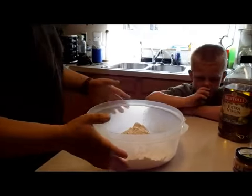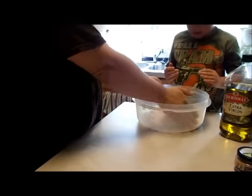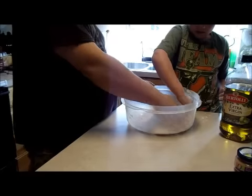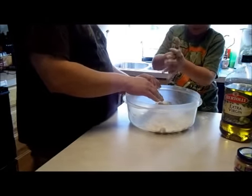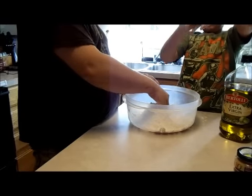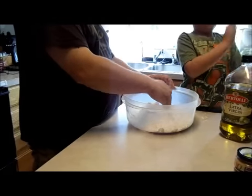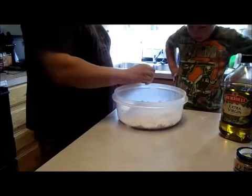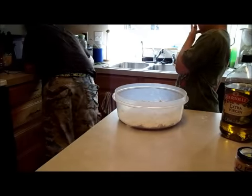All right, so now that we've got our flour, I need the boy with the little hands to kind of make a mountain of it — push it all into a mountain in the middle. Make sure it's a nice mound. You don't have to be too precise though. Good job. What you want to do is then kind of destroy your mountain by making a little hole right in the top — pretty decent sized, just like that.